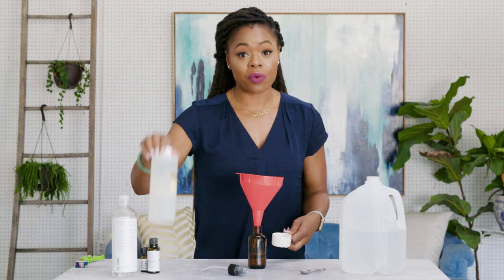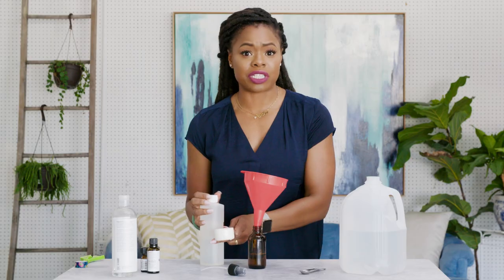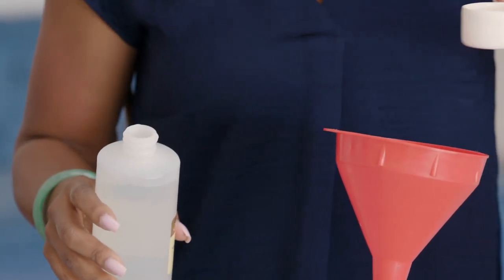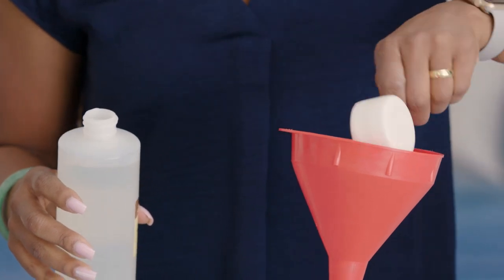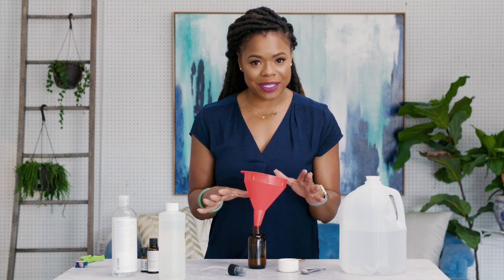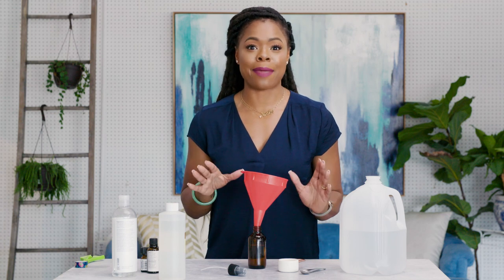Now we're going to take our witch hazel. You want to use a natural witch hazel. We're going to do two ounces, or a little bit less — I didn't fill it all the way up. The benefits to using witch hazel are endless, but for this purpose it's great for keeping sweat at bay.